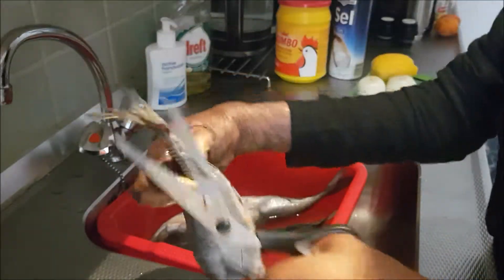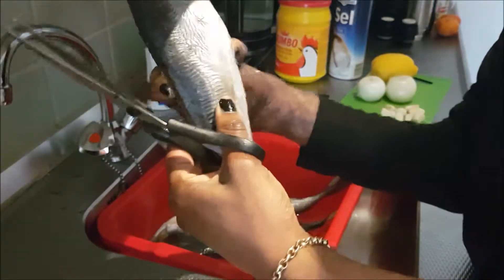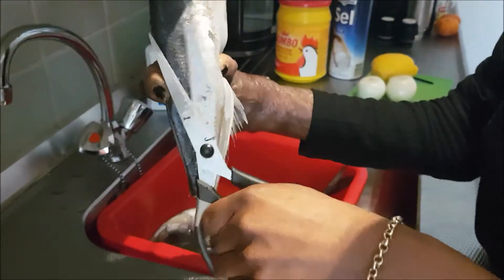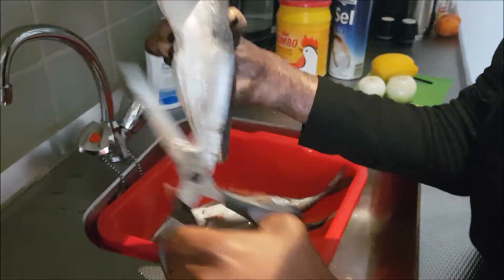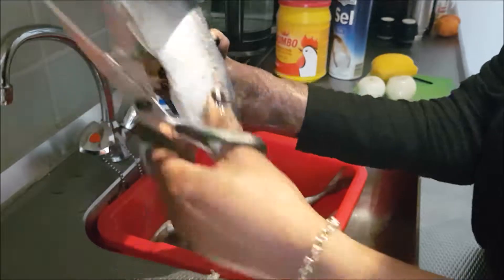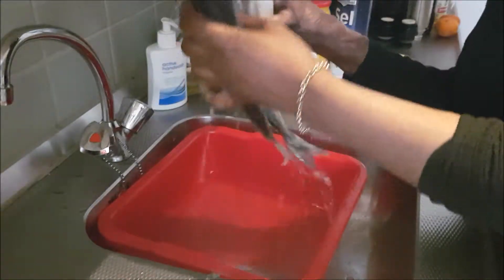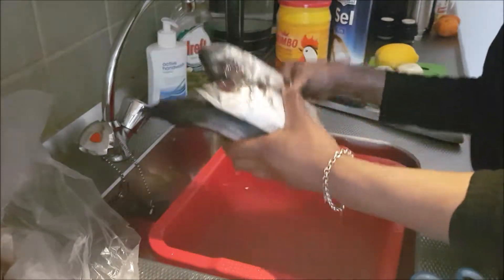You can cut off the tail, and then we're going to cut off the sides. Once done it will look like this, and then you repeat it with all your other fish. I finished cutting off all the fins from the fish.